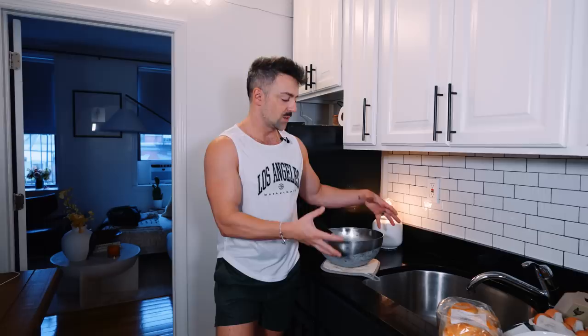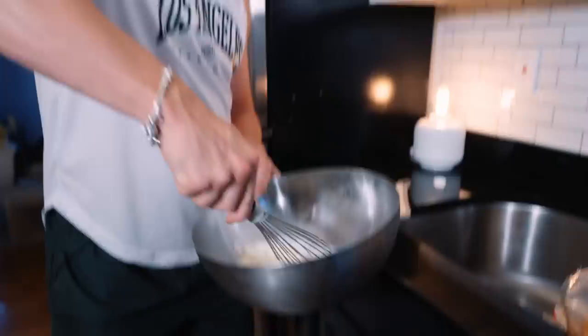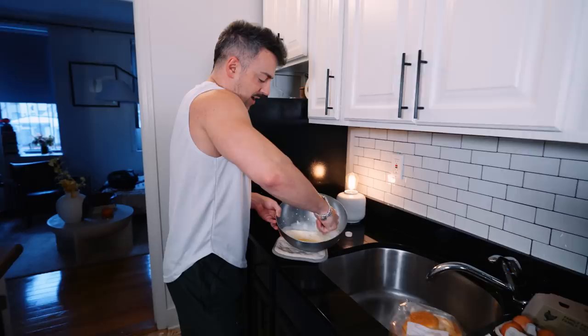First thing is first, we're going to make the whipped cream. I took a mixing bowl and put it into the freezer so that it's super cold, because it really just helps keep the whipping cream cold. I'm just going to pour in a little bit because it's only one of me. I did shoulders today, so this is going to be a goddamn nightmare.